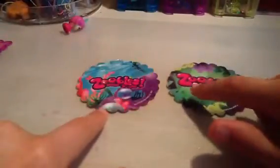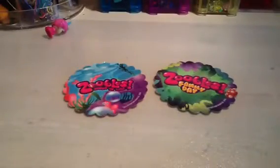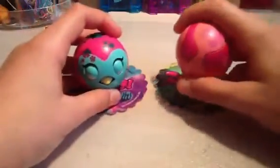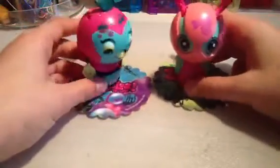Hi, I'm going to be doing a review on Zoobling Family Day. Zoobling Family Day is basically Mom and Zubalings. It's basically a gigantic Zoobling and it works the same way as a regular Zoobling. You put it on the hotspot card and it pops up.